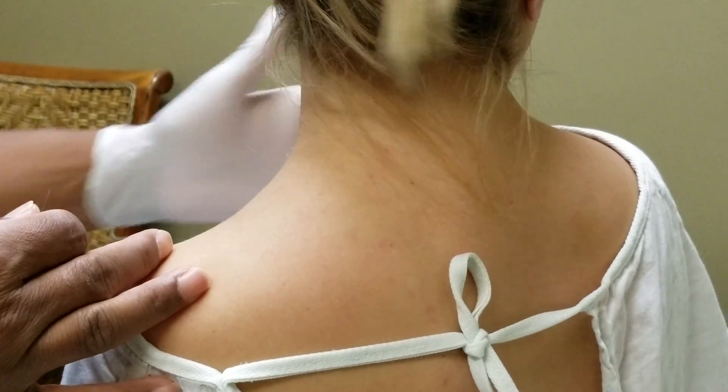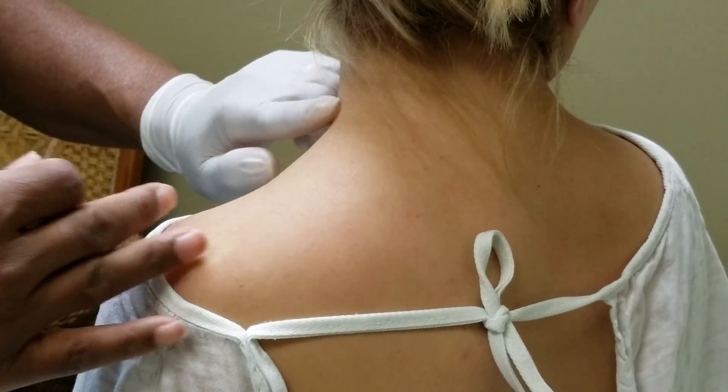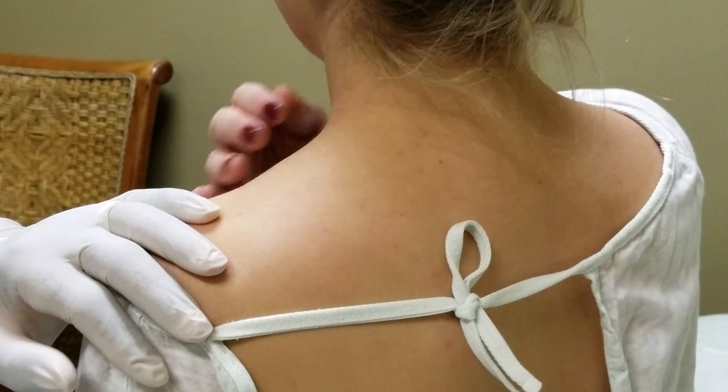Turn it all the way to the right. Good. So how does it feel? Maybe better?